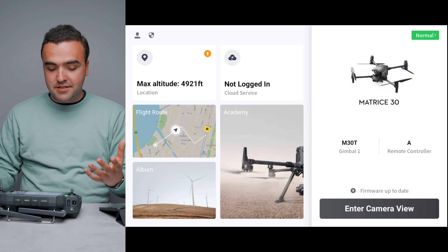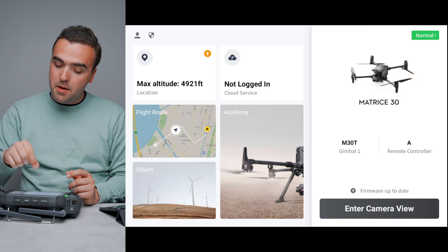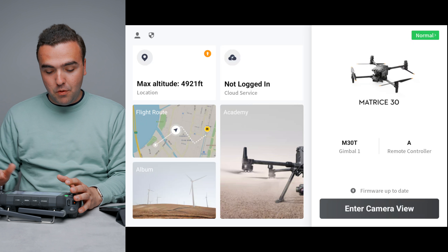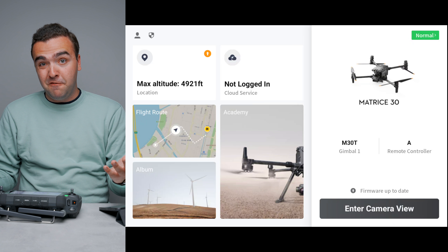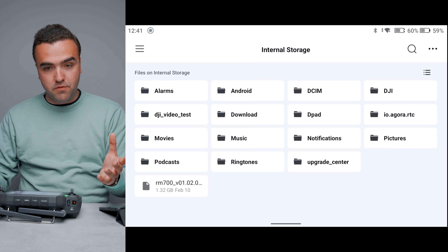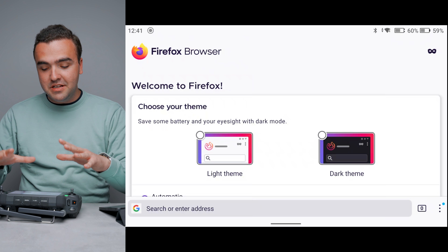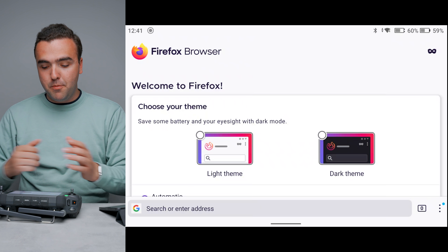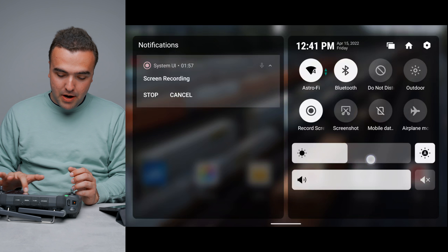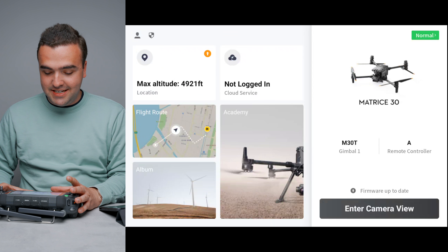From the main screen you can access your flight route, album, Academy lessons, Flight Hub cloud service, and your location on the map. This is running a full-fledged version of Android, so you can swipe to the home screen, access files, screen recordings, or load up a webpage in Firefox. It's essentially a full Android tablet built into the remote controller, with notifications, brightness controls, and all those features.